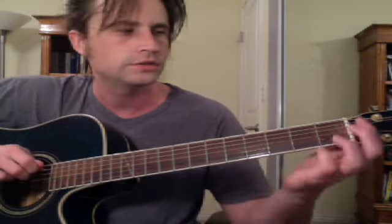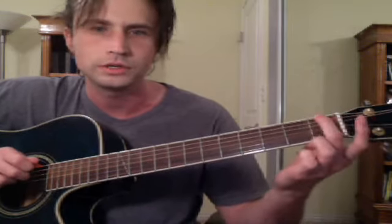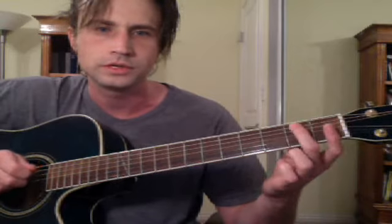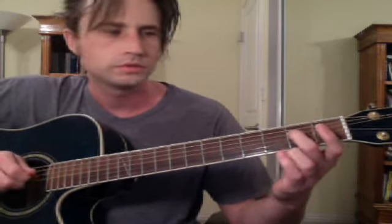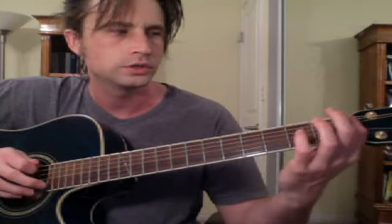And then from here, you go over two, up two. So over two from here — one, two — up two — one, two. So far we have: the drop, over two, up two.